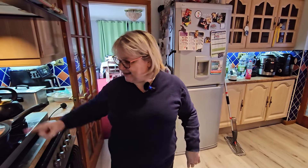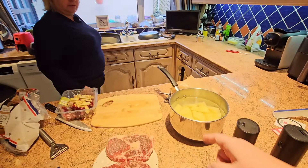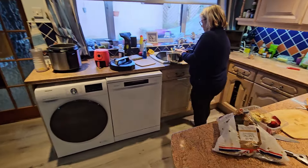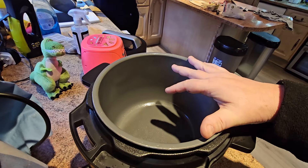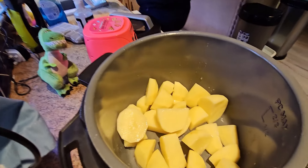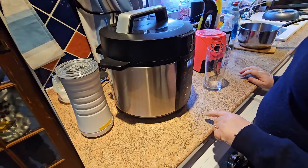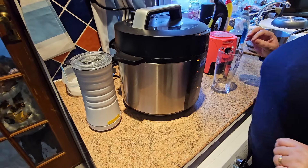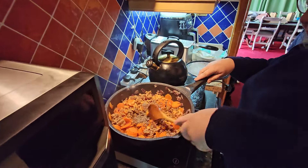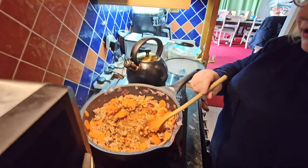Getting water on for the gravy. Going to do what Matty does - add the gravy granules first, then add the cold water. Just tipping the potatoes into the pressure cooker - putting three quarters of a pint of water in, seven minutes on high pressure, take off the keep-warm function. For the gravy, sprinkle granules in first, stir, then just add water and it all comes together - never seen this method before.